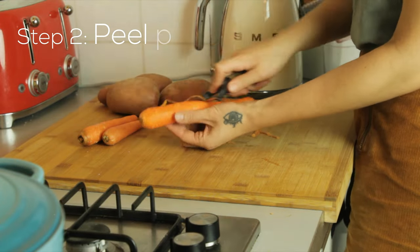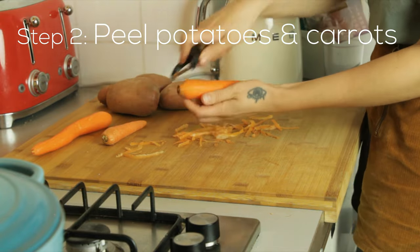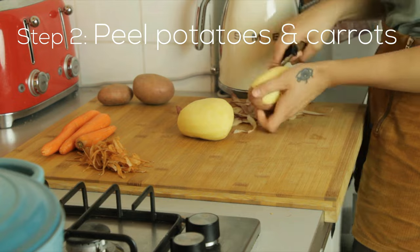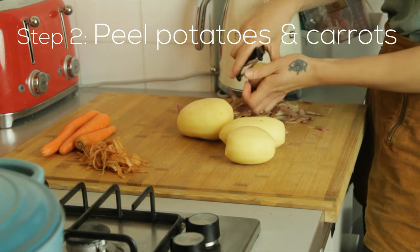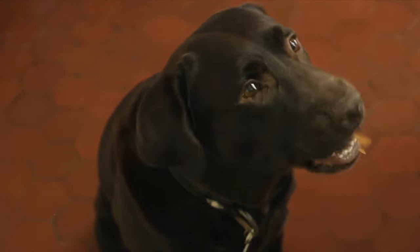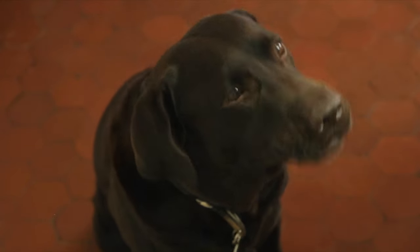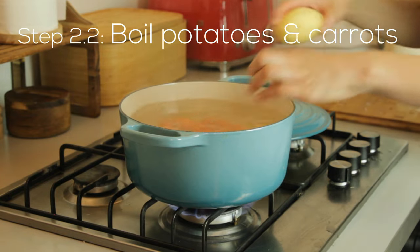And now I'm peeling the potatoes and the carrots. My doggy Lula is getting the carrot peel as a little snack. When the water is boiling we can put these in to boil.